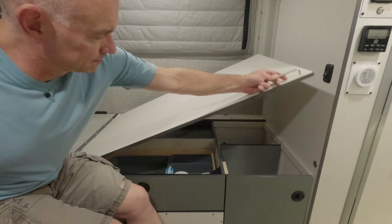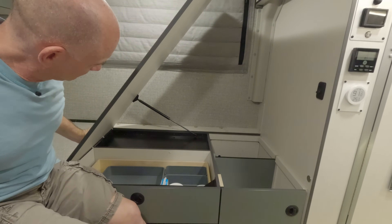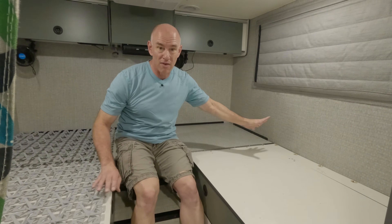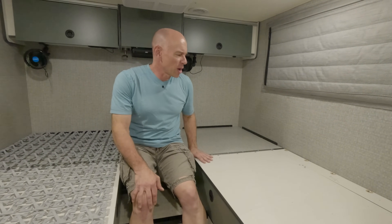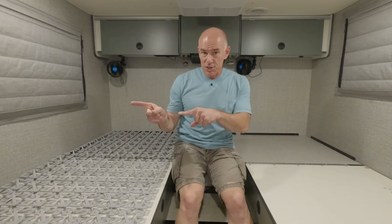The slats I didn't like either, because the unique challenge with these beds in the Echo is that they go up and down. With the slats on the bed, they were scraping into the wall and scraping into the cassettes on the windows. So the slats didn't work out as well as I had hoped, and I've been looking for something else.